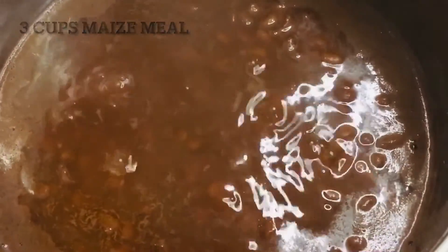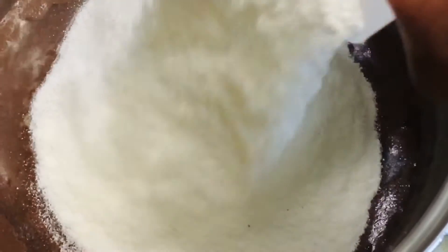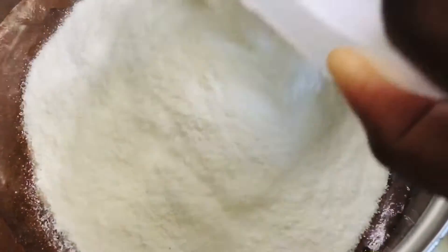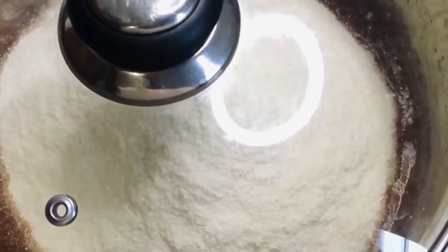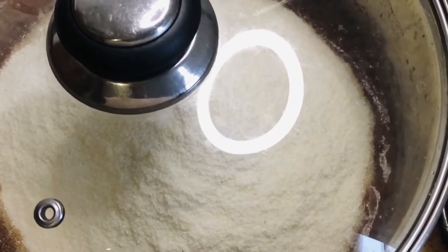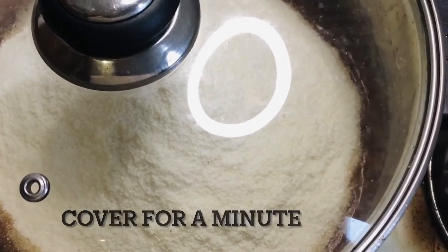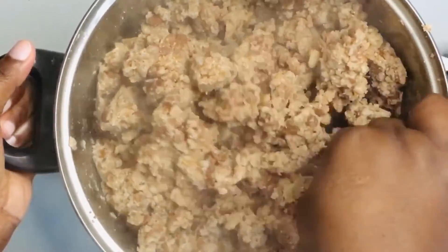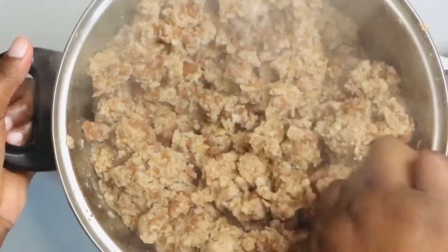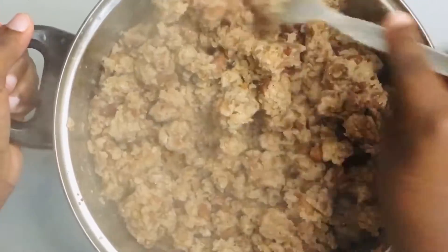Add three cups of maize meal, then cover for about a minute or two and then mix again. Because we have different family sizes, whatever you are using to measure, just use the ratio of two parts beans to three parts maize meal.